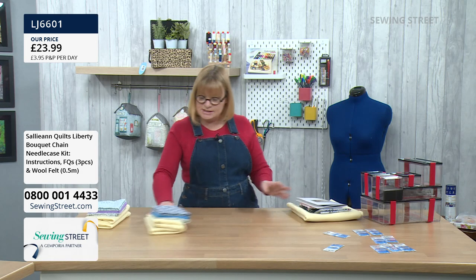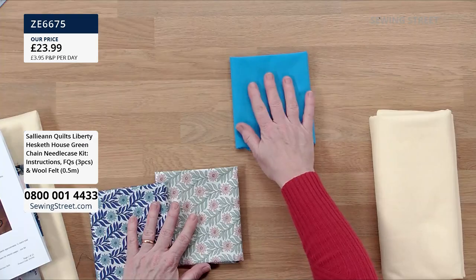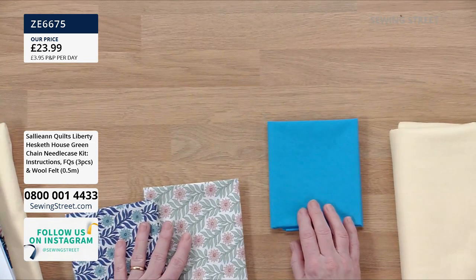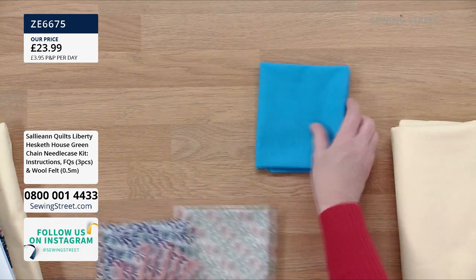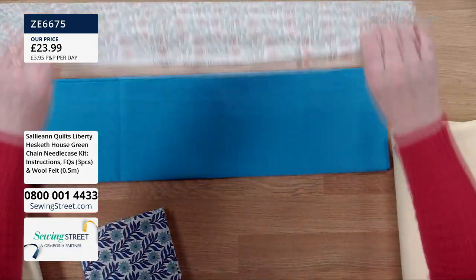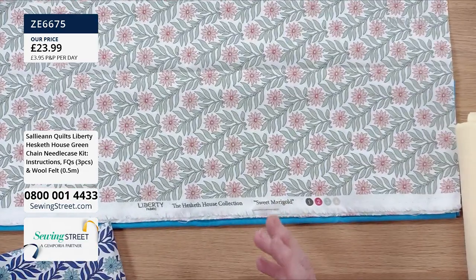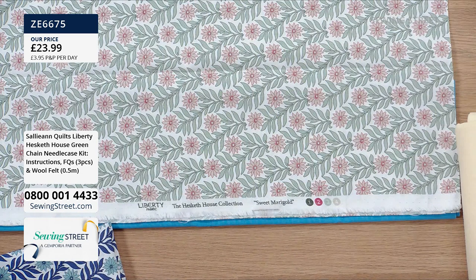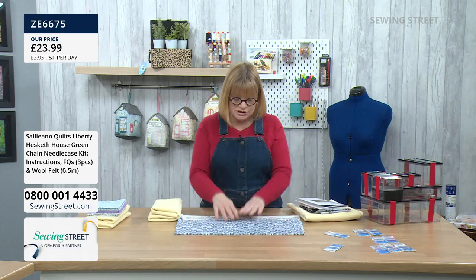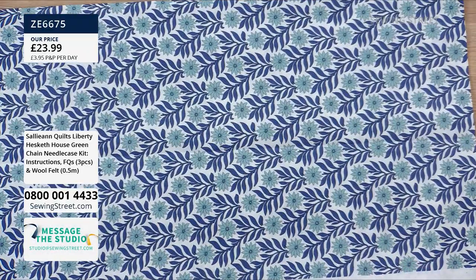Bundle number two is this one. Again, Liberty. You get the plain fabric for the outer portion of the needle case — this is the most popular on pre-order. It's called Liberty Hesketh House green chain. You get a fat quarter of plain blue fabric — 100% cotton, really nice quality — then two fat quarters of this beautiful Liberty from the Hesketh House collection, inspired by the Art Nouveau period, wallpaper and décor from Hesketh House itself. Liberty speaks for itself — you know what sort of prints and colours to expect.